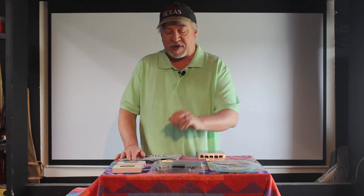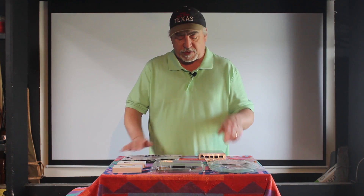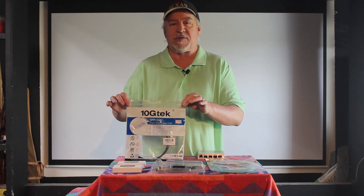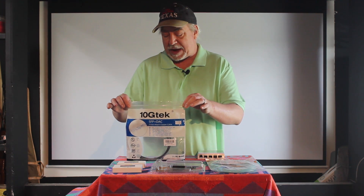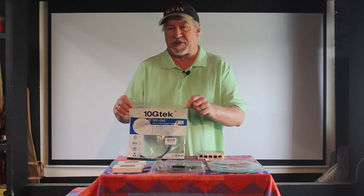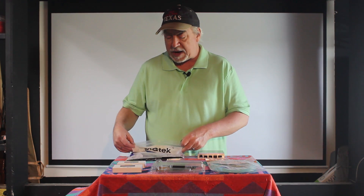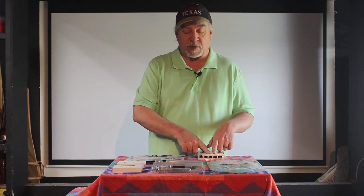To connect all this together, because I'm using these SFP+ cards, the three servers are going to plug into three of the SFP+ ports on the switch using a 10 gig SFP direct-attached copper cable. This cable on Amazon is a two-meter cable, so it's about six feet, and it ran me about $12 to $13.